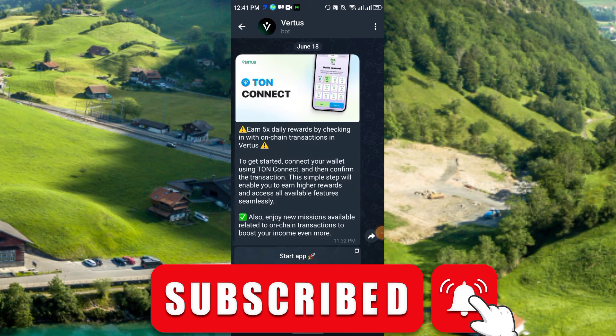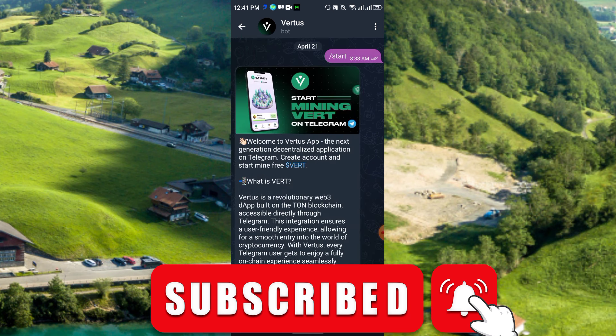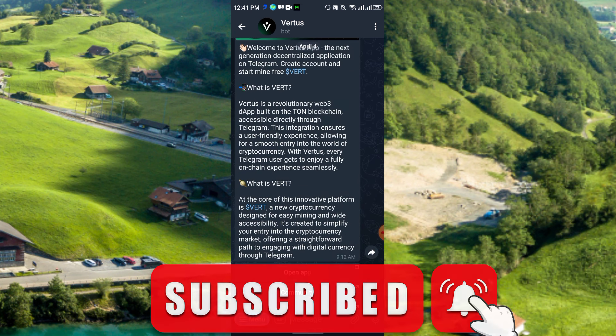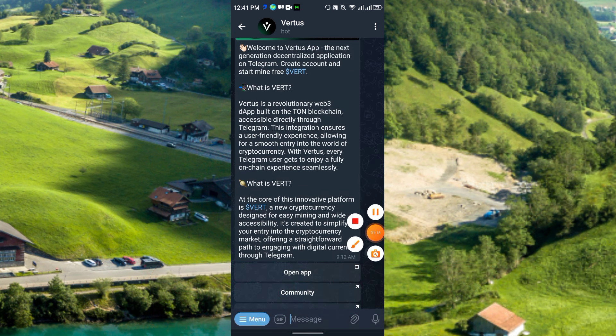So friends, this is the full details of the Vertus wallet. From this wallet you can earn the VERT coin and connect your TON wallet. That's all for today's video — thanks for watching. Please like, share, and subscribe to this channel. Thank you everyone.